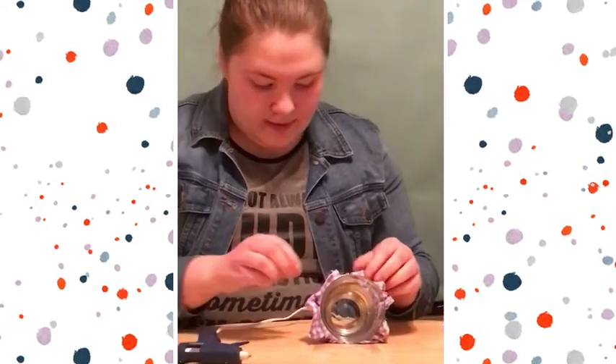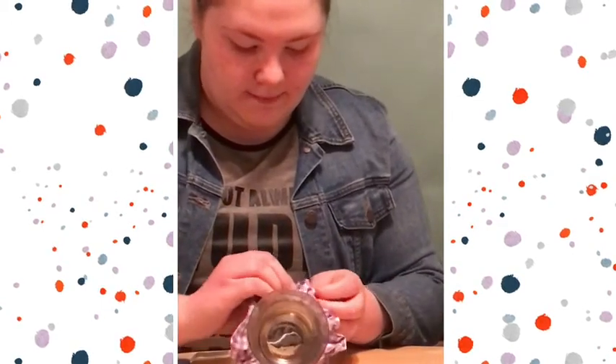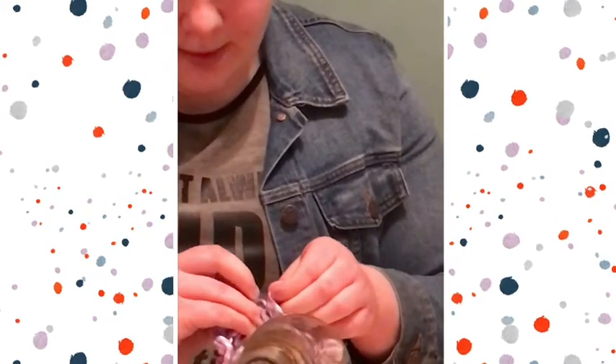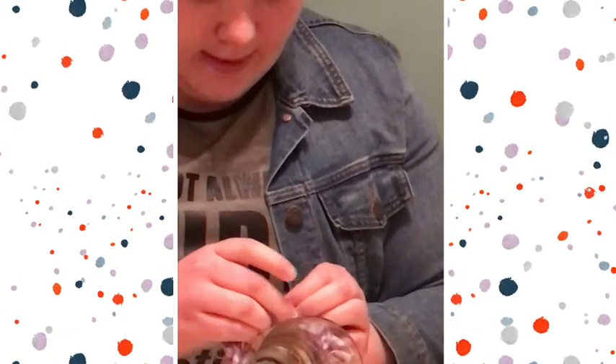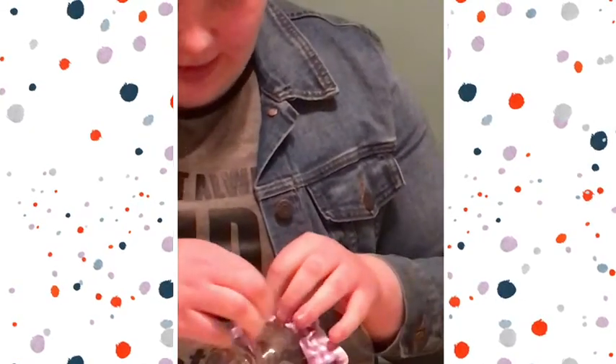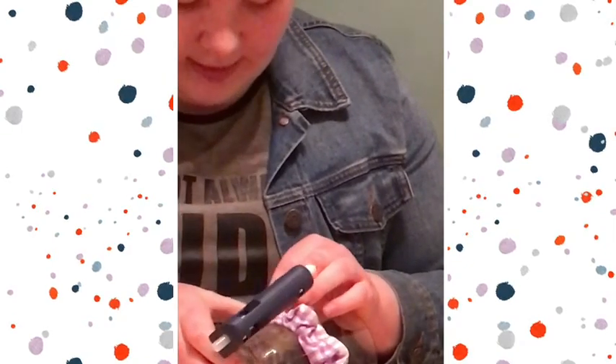Once you have your glue on the outer part, you're going to open the other side and feed the glued side into the open part. Once it's in the open part, you can then take your hot glue gun and glue down the other side.